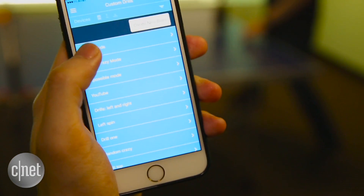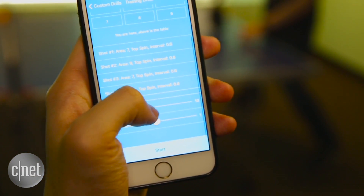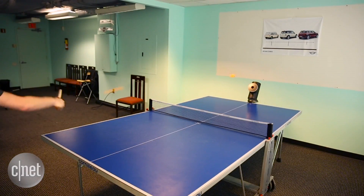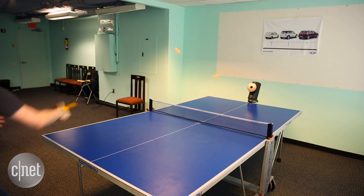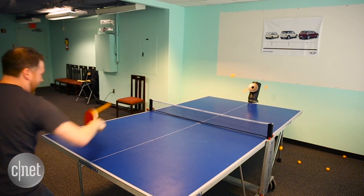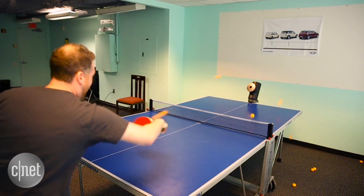Now here is crazy mode, which means only a crazy person will be able to keep up with the amount of insanity. But I eventually became crazy enough to best the TrainerBot. That's right — humans prevail.